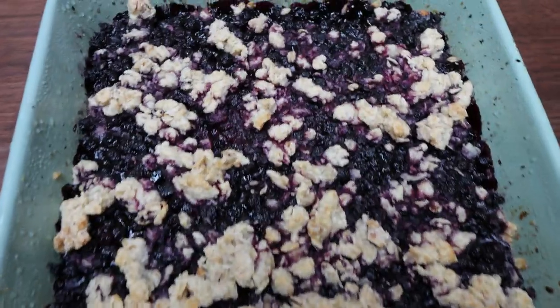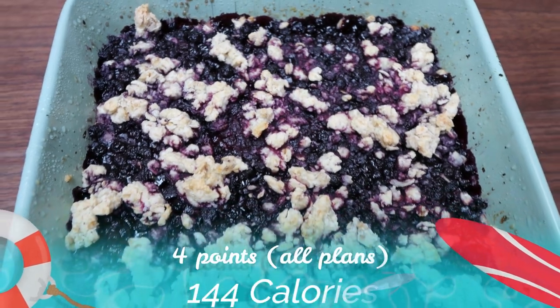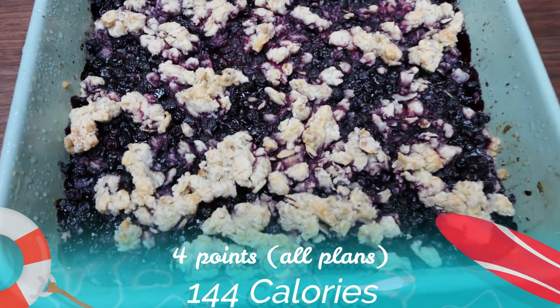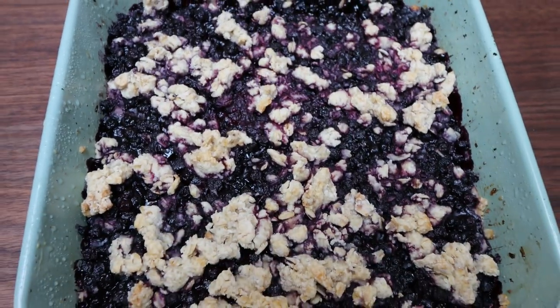The blueberry bars are out of the oven. The pan makes a total of eight servings. These look so delicious. They are four points on all plans per serving when cut into eight squares.